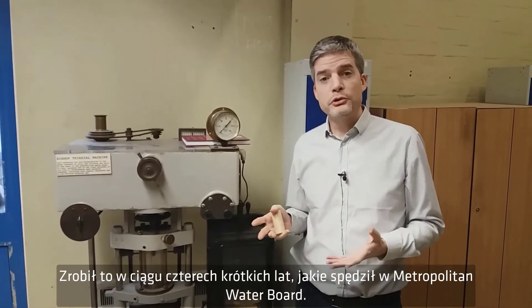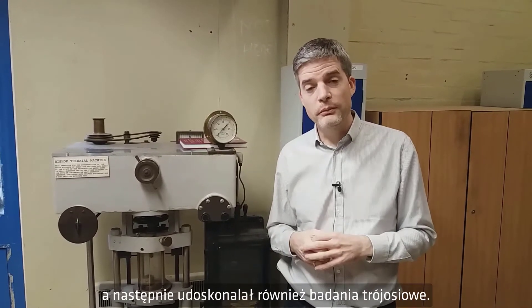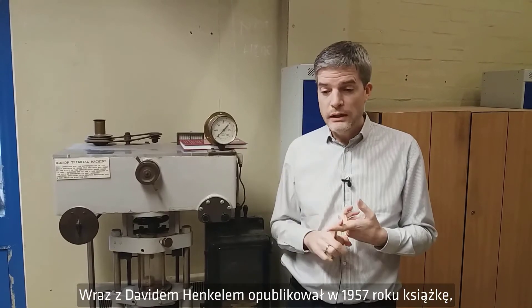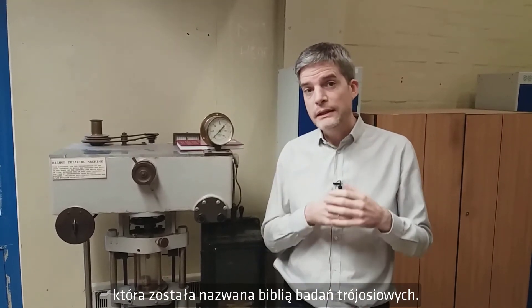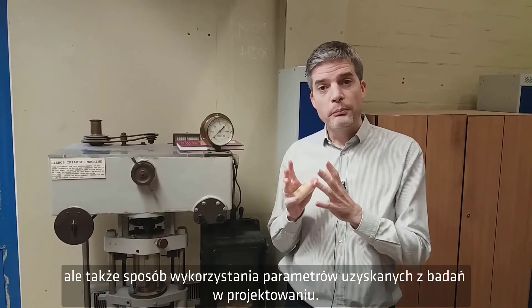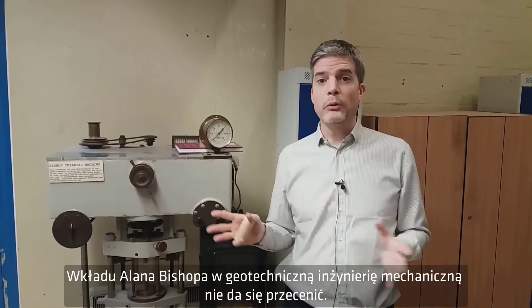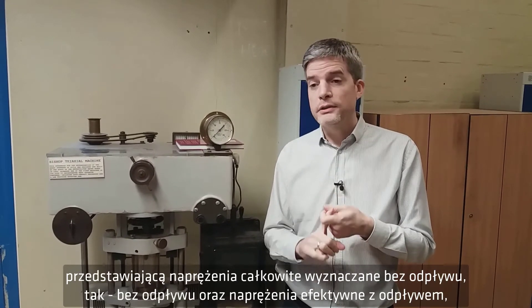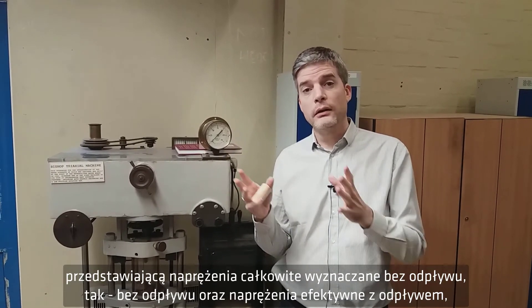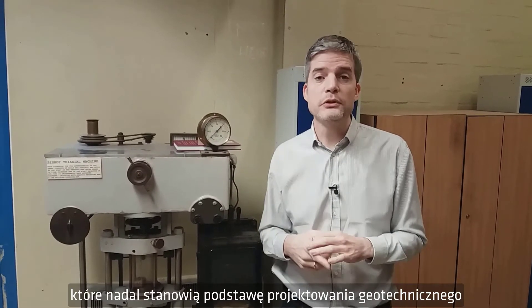He did that in four short years at the Metropolitan Water Board, then went to Imperial College to develop the Soils Laboratory there. He published with David Henkel in 1957 what became known as the Bible of triaxial testing, setting out not only the test procedures but also how the parameters from the test should be used in design. Alan Bishop's contribution to geotechnical engineering cannot be overstated — for example, in 1960 he published a well-known paper with Professor Bjerrum setting out undrained total stress and drained effective stress analysis for stability analysis, which still forms the basis of geotechnical design today.